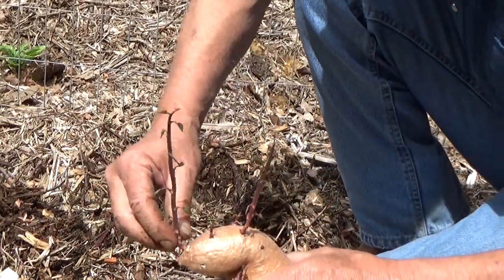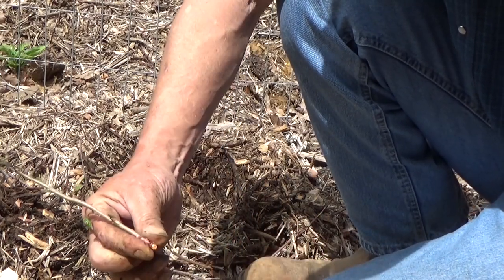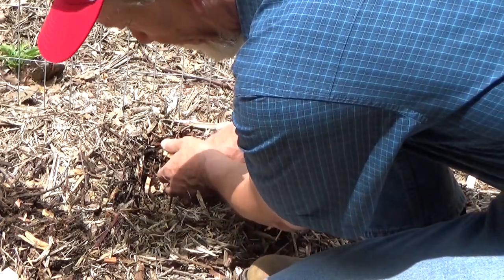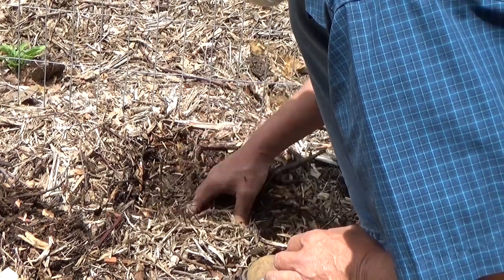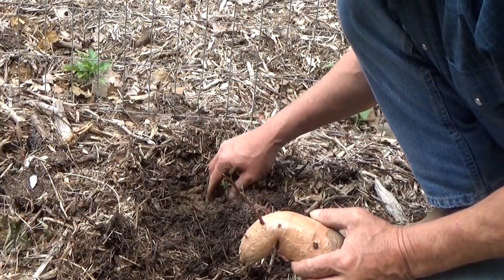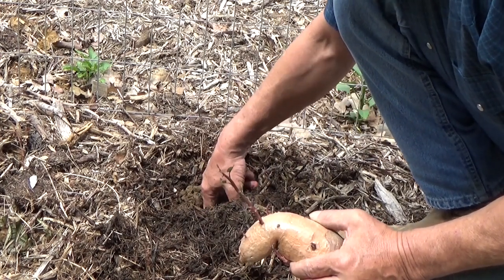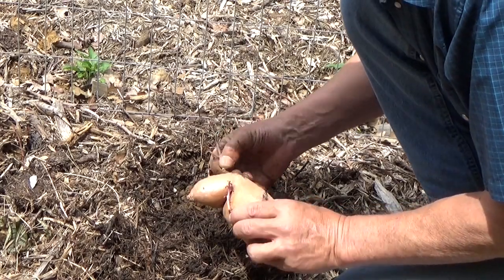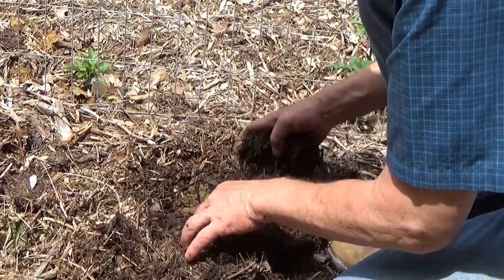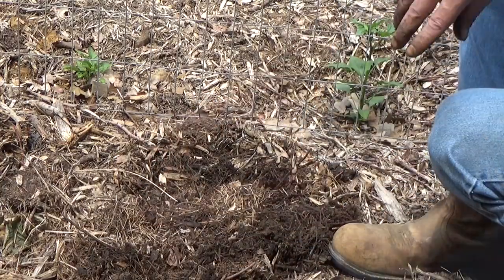Same thing — just grab hold of the slip right at the base of the potato and pull it off. Poke a little hole down in the soil. We'll take that last one, same as we did with the rest of them. Pull the mulch back, poke a little hole in the ground, break it off, set it in the hole, snug your soil back around, backfill with a little mulch. We'll see what we get.